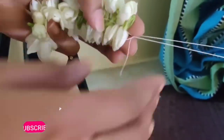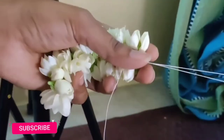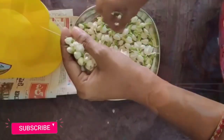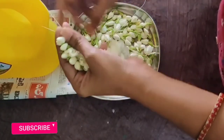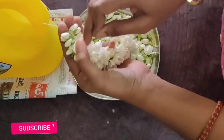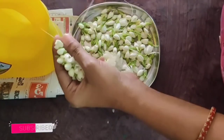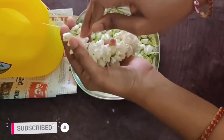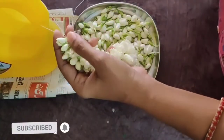It is easier for you to cut the flowers into small pieces. We will cut the two flowers and then cut the last flower.